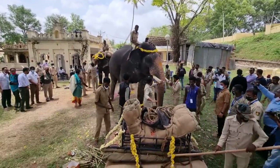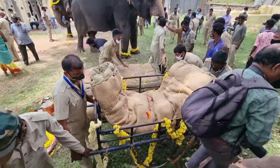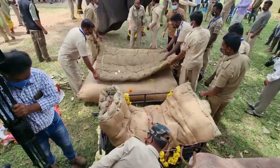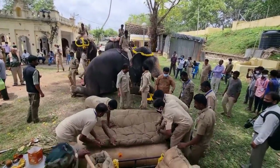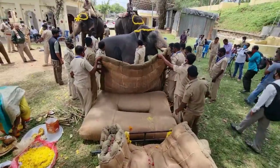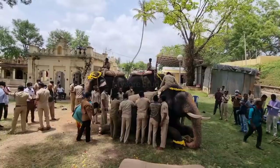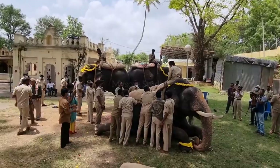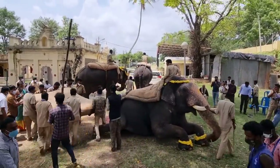At the conclusion of the puja, the Ambari elephant Abhimanyu takes position. The different cushioning layers and finally the iron cage will be fastened on the back of Abhimanyu. This procedure will take a minimum of half an hour, but in this video you see a highly edited version.